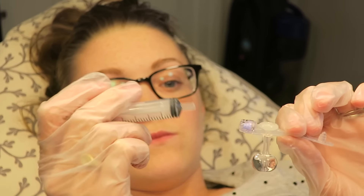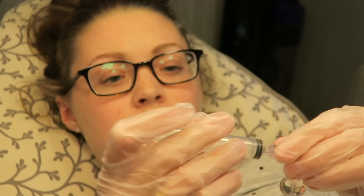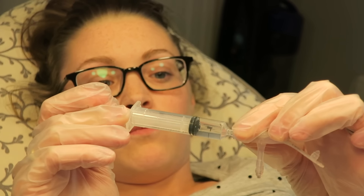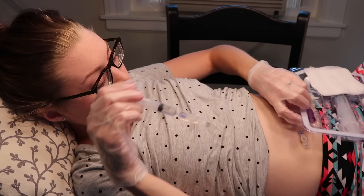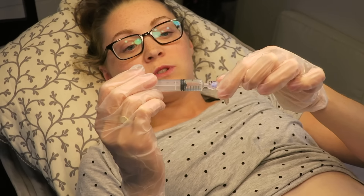Looks like the balloon works. So we're going to deflate the balloon, and this is actually what we're going to do to Mary's old one before we take it out. This is also what I do every Wednesday — I deflate my balloon but leave the button in place because I'm supposed to check that the amount of water I put in is the same amount at the end of the week.